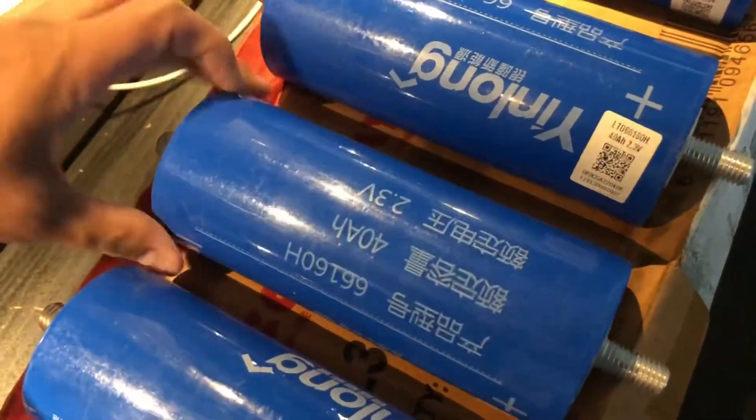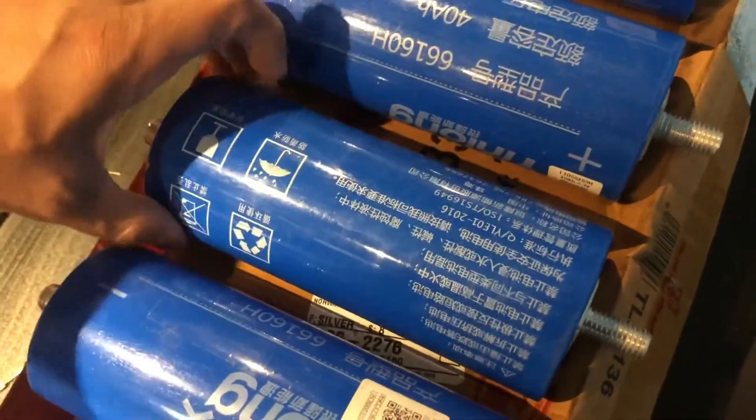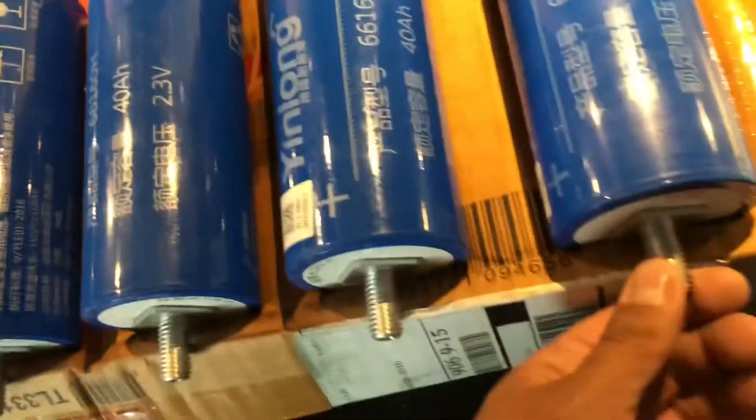They've been rubbed or whatever — it's not a clean gloss look to them, but who cares. Still need to check, make sure what voltage they're resting at. And then I'm going to wire them up in parallel.